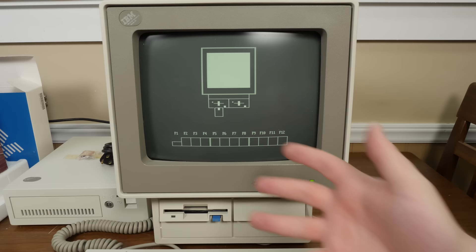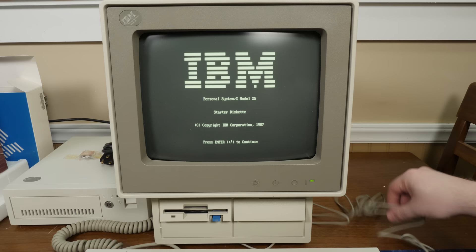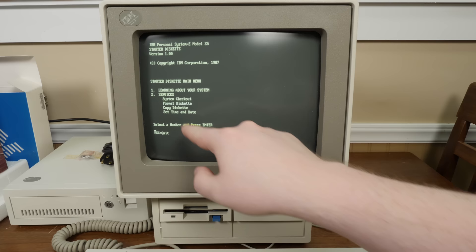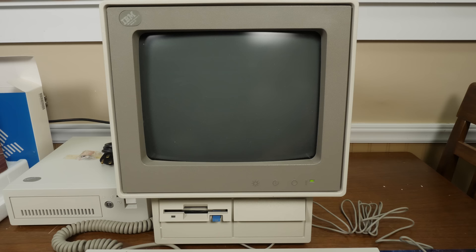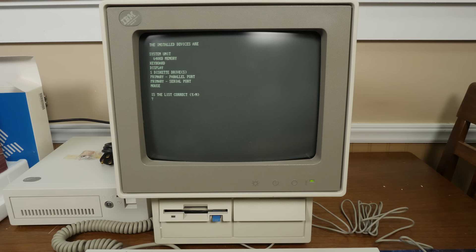This is much like the IBM AT I unboxed — it did not come with an OS built in or on the hard drive. Using the starter diskette, we can do diagnostics: system checkout, format diskette, copy diskette, set date and time. Setting the time to 17:27:27 and the date to 2018. Let's do the system checkout: 640K memory, keyboard, display, diskette drive, parallel and serial port, and a mouse. That's correct — it also has the SCSI drive.